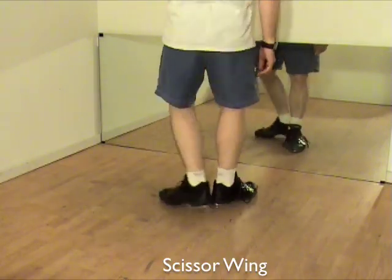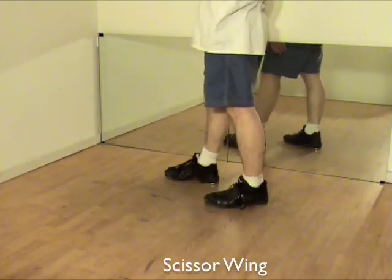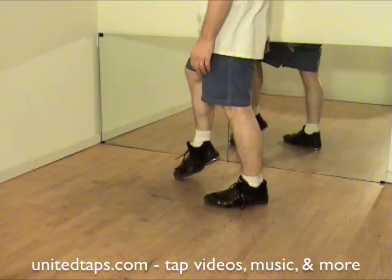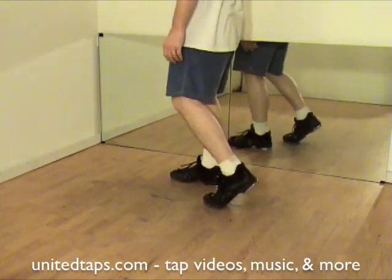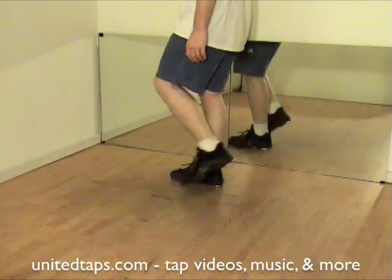Scissor wing! I'm going to turn sideways to show you. My front foot is going to go straight back and then flap. My back foot is going to go straight forward and spank step.